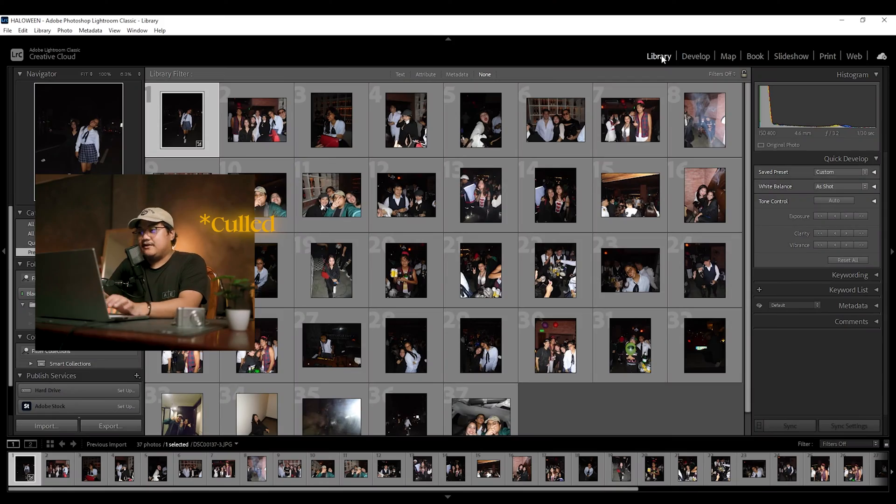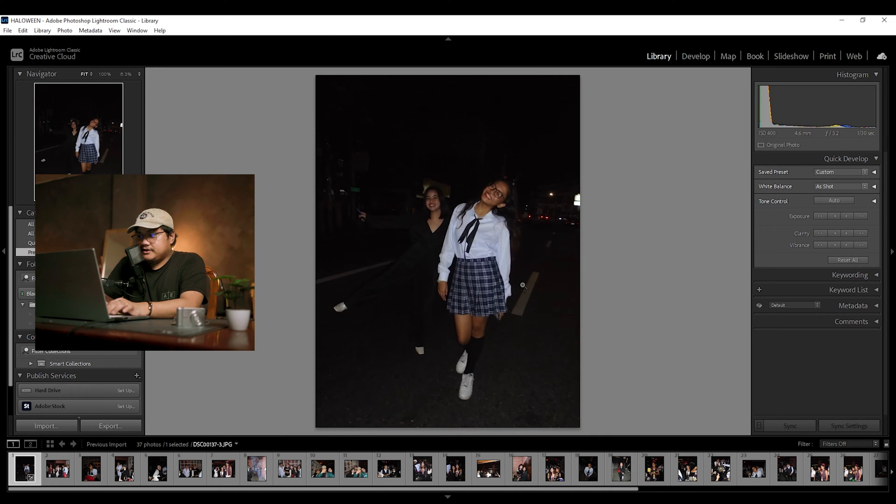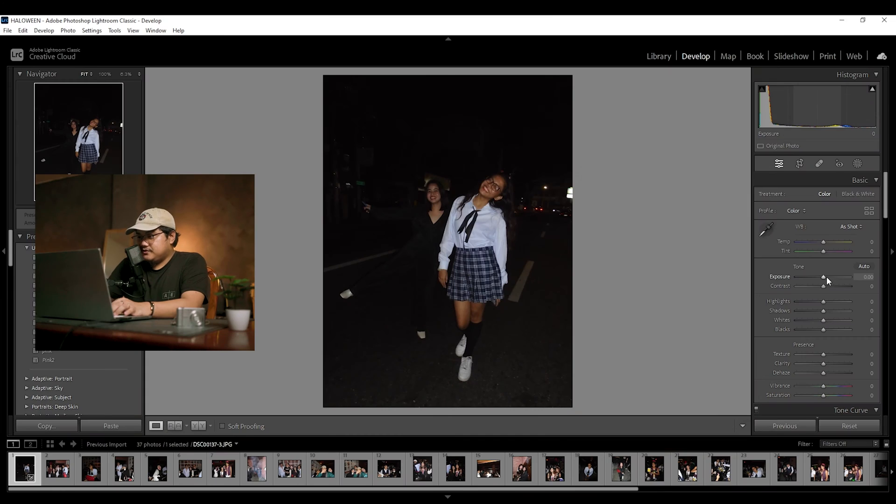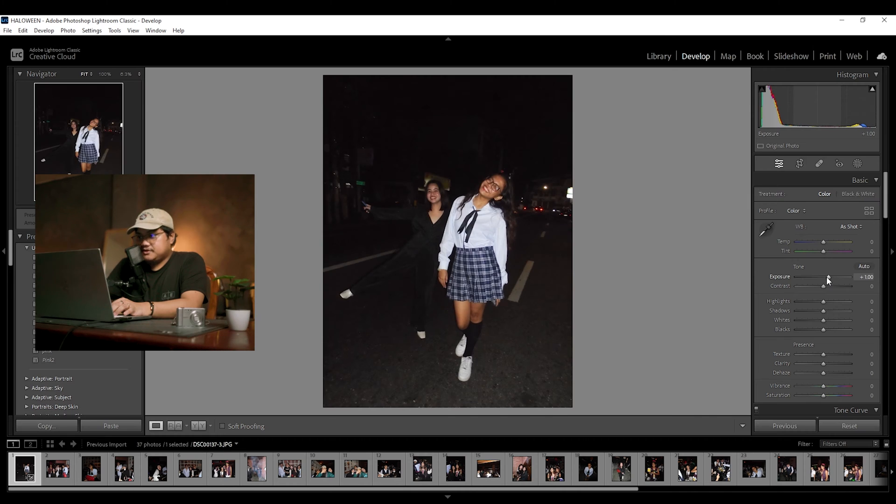Now I've imported all the photos into Lightroom — let's begin editing. Let's start with this photo of Janina and Jazzy, taken right before we went to the party. I'm going to do the basic edits first: adding a bit of exposure so their faces can be seen, and adding a bit of contrast as well. Now talking about highlights — almost every old Digicam uses a CCD sensor, which basically means your Digicam will take photos like a film camera.